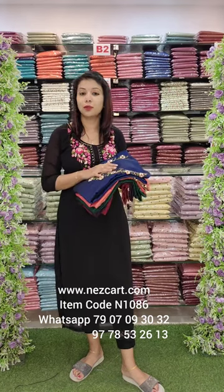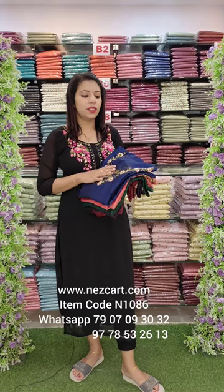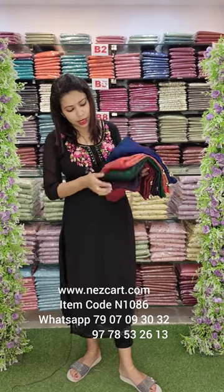Back to Fashion Week Designs. It has a beautiful collection of kurti materials with a lot of attractive colors in the fabric.